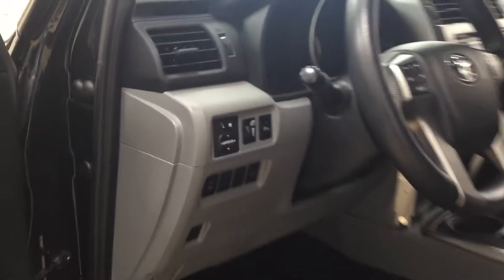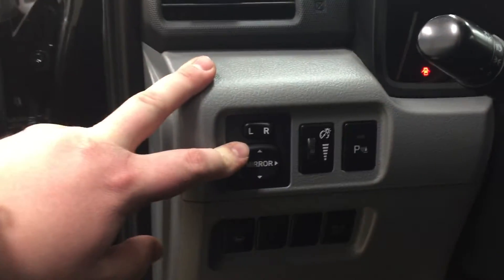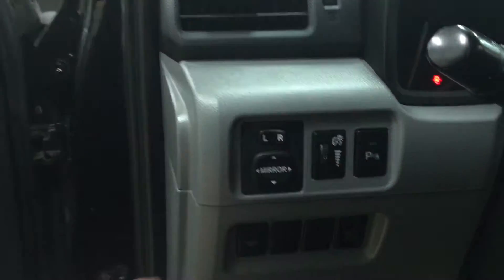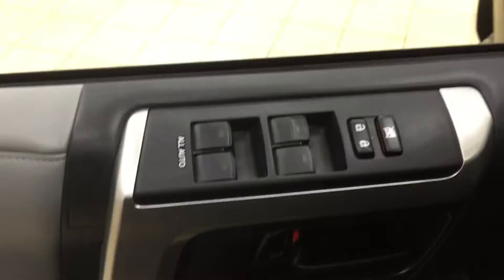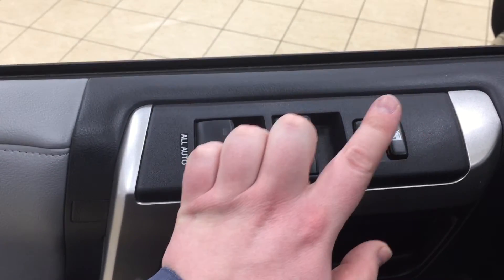Over on your left-hand side you have your mirror controls as well as your parking sensors on and off. You have your window wiper de-icer, and then over here on the inside of your driver's side door you have your window locks, power locks, and window controls for both your front and rear windows.